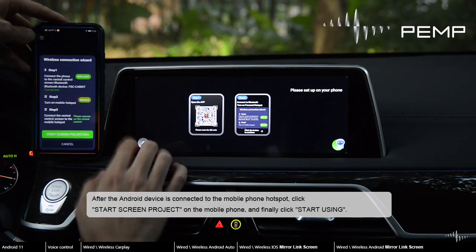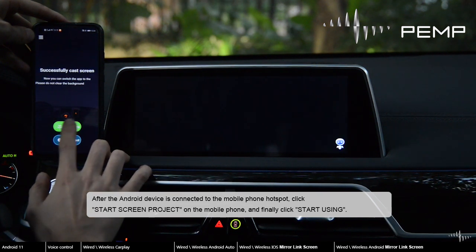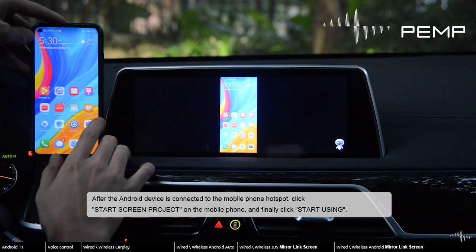After the Android device is connected to the mobile phone hotspot, click Start Screen Project on the mobile phone, and finally click Start Using.